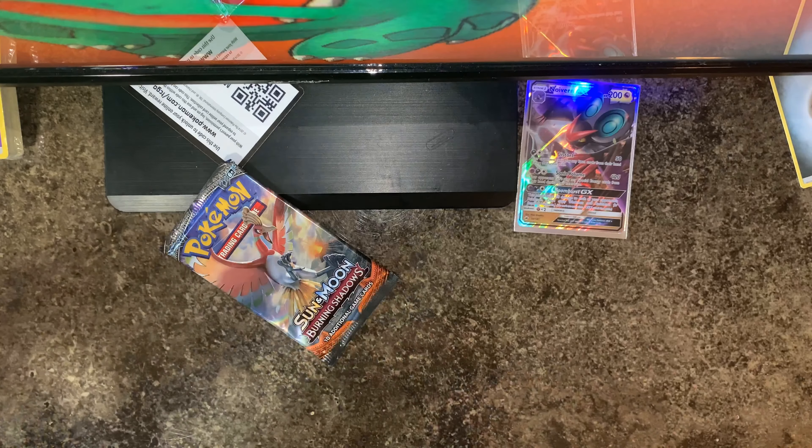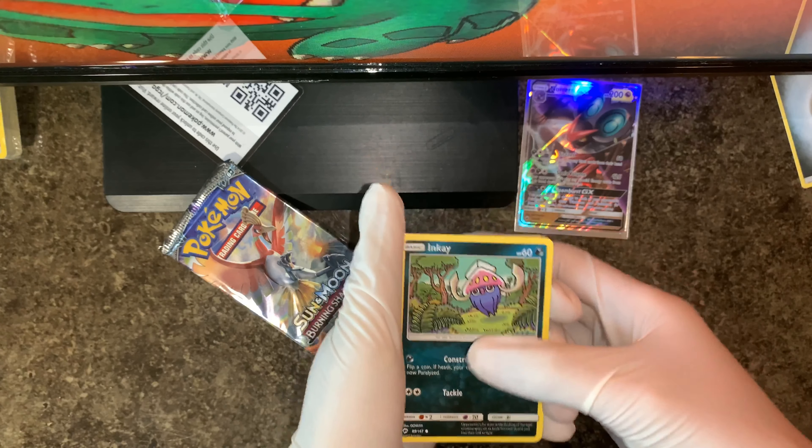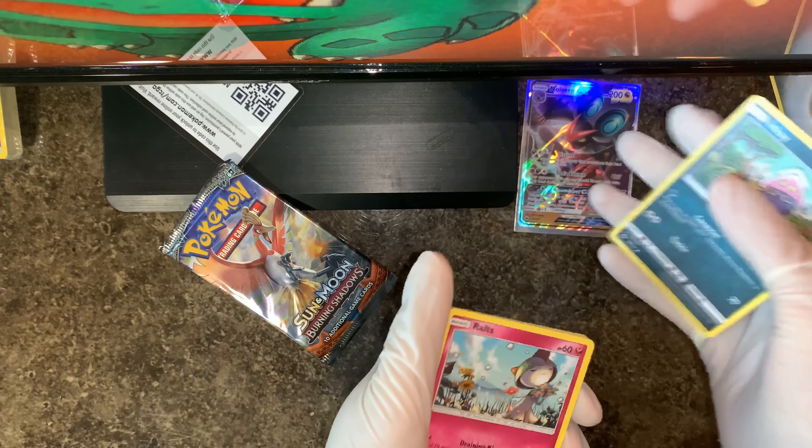Code card over here. So we got: Inkay, Ralts, Crabrawler, Sneasel, Venipede, Panpour — I want to pull it away but I also don't. I wanna see what's behind it but I don't wanna be disappointed. Come on... okay, well it's Heracross — this is one of my favorite Bug types. Darn it — no GX.